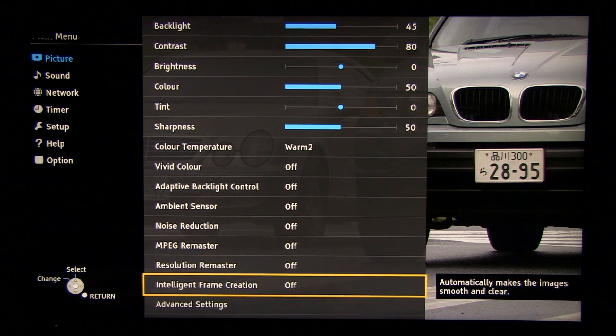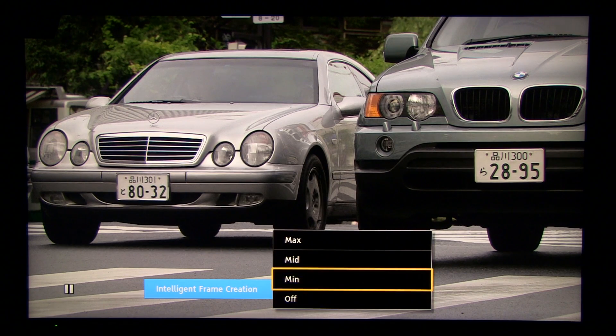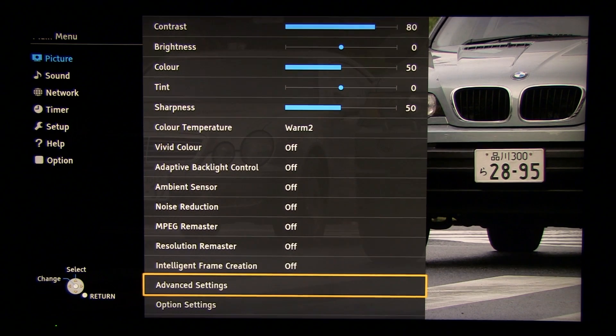Going down to Intelligent Frame Creation. This TV is Panasonic's mid-range and it offers only a 200Hz backlight motion rate. As expected, this TV will only give you motion interpolation but it won't increase motion resolution. So the statement that it will make images smooth and clear — consider smooth correct, and clear only on series 7 and higher.